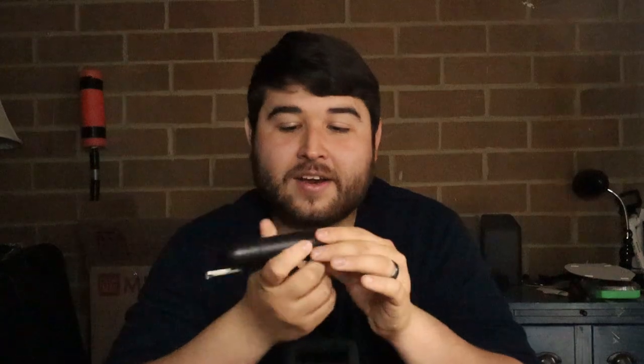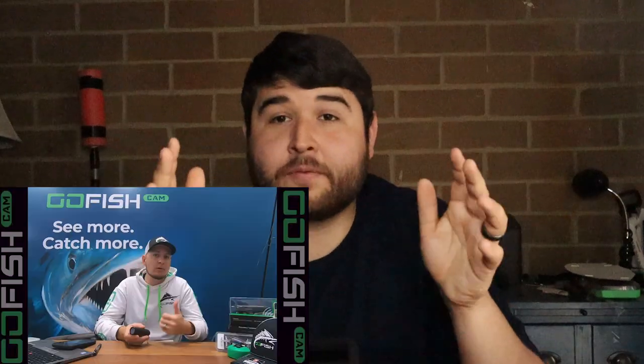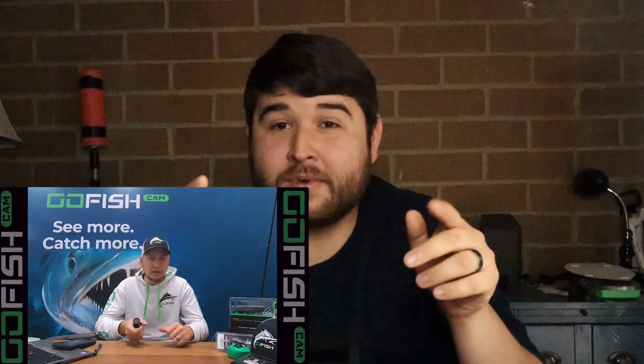I've used this camera in some very bad water conditions and still gotten really good shots. For that, you basically just put a one-foot leader in front of the camera and you can see what's going on. Theoretically you could put a six-inch leader on there if you have six inches of water clarity. Shout out to Hunter from Go Fish Cam — I learned a lot of these tips from him.